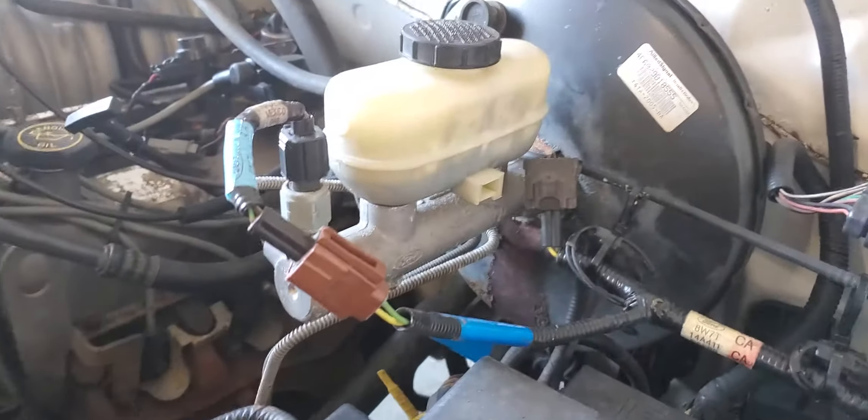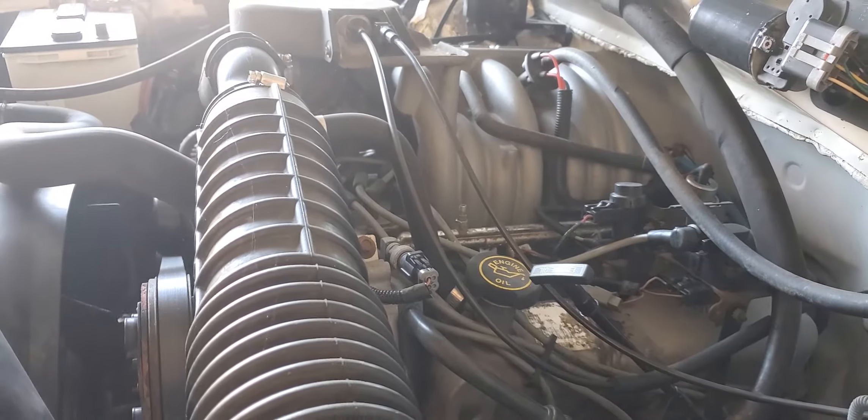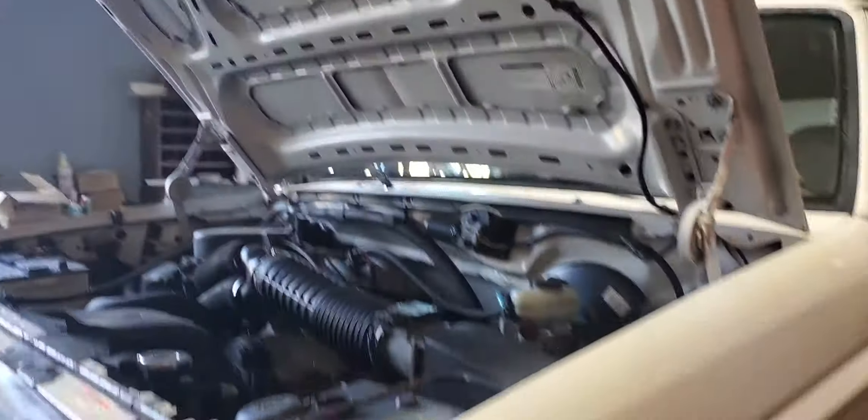It's my intention to put the hydro boost system on it — get rid of the brake booster. Literally pull this engine and put something more stout in this truck. This truck is super clean. No rust, no BS. It's just too nice.